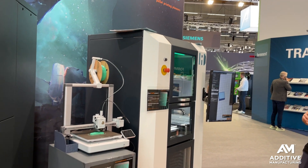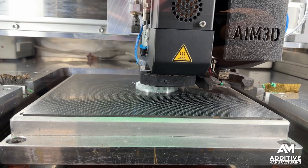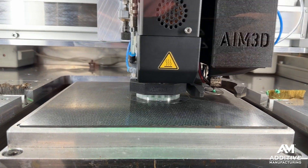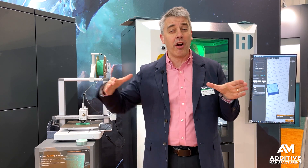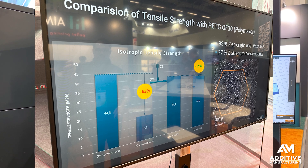AIM3D's voxel fill strategy aims to deal with a known limitation of fused filament fabrication 3D printing, which is the directionality of the strength. Parts 3D printed through that deposition method are stronger in X and Y than they are in Z, because of the layering.